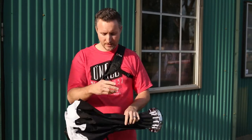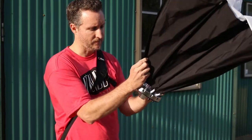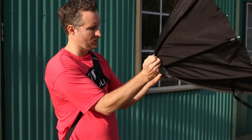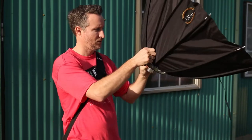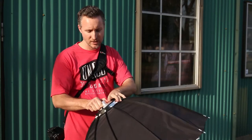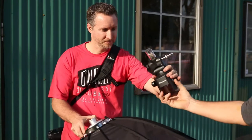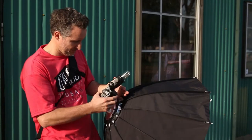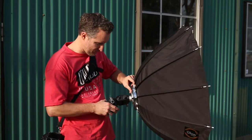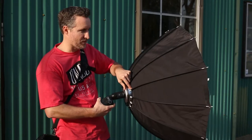So it's super easy to set up. You just open it up here, grab these individual arms here, and just pull them — kind of snap them into place. Just like so. Done. Now I'm going to show you guys how to actually attach it to the front of the Flashpoint 360 lights that I use. I just take this here, slide it right on to the bulb, line it up, tighten it. Done. Ready to go.